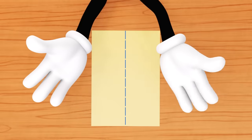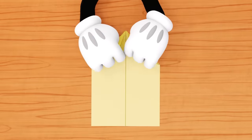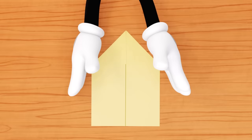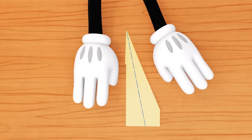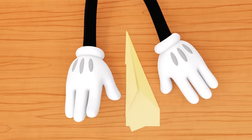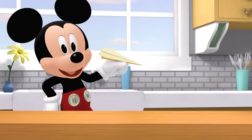You'll need a piece of paper! Fold it in half! Now fold the top corners! Take each side and fold it in! Fold it in half! And fold down the wings! We did it! Now let's throw our planes and watch them fly!